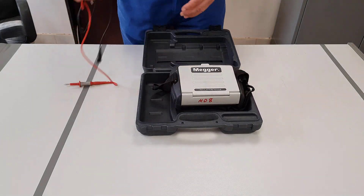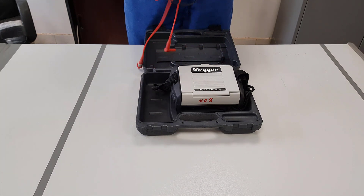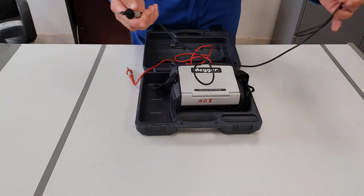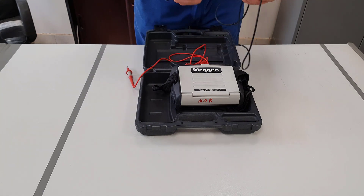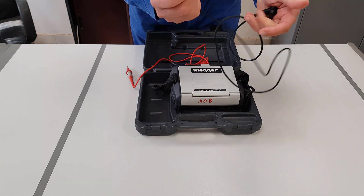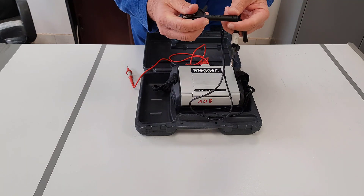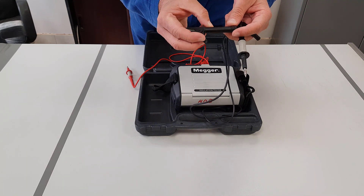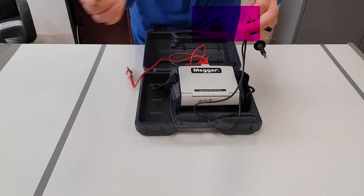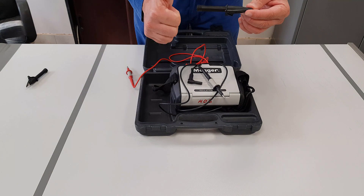As with all test equipment, one of the important parts is the test leads. A visual inspection of the test leads should be carried out before you use them. You're looking for signs of damage to the insulation. One of the also important things is the category level of the equipment. All of the leads will be stamped with the same CAT level as the meter, so either CAT 3 or CAT 4. And then look at the probes. As you can see with this one, there's damage on the end of the crocodile clip, so therefore that one cannot be used and we will need to obtain another one. New one — check it, make sure it's okay.